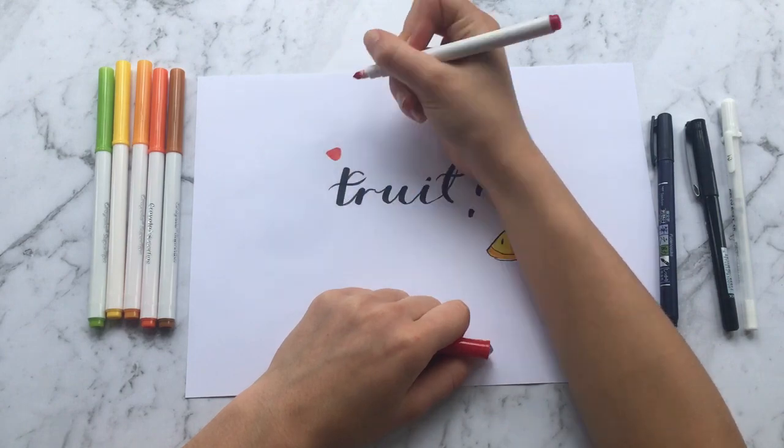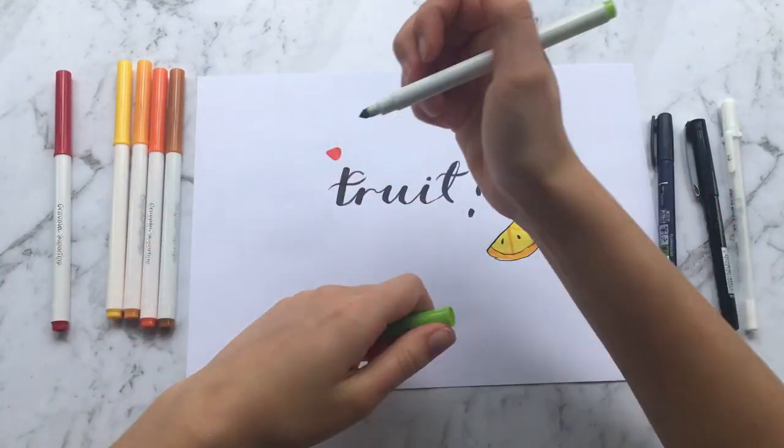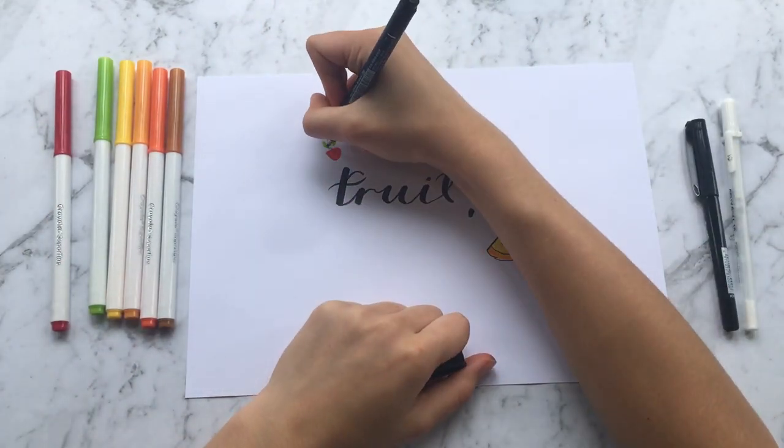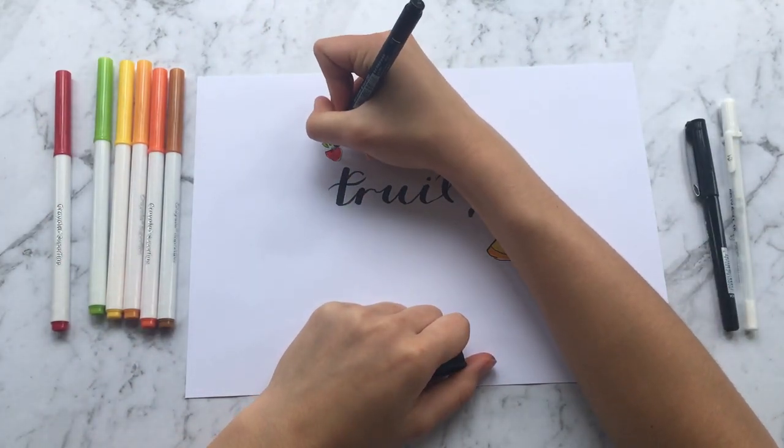Next I'm going to draw a strawberry. This is basically a triangle but with curved edges. Then you draw three little oval shapes at the top, outline it, and draw some seeds.